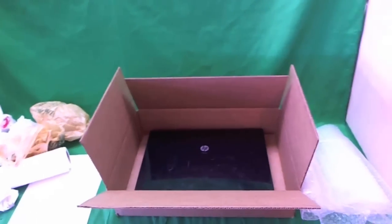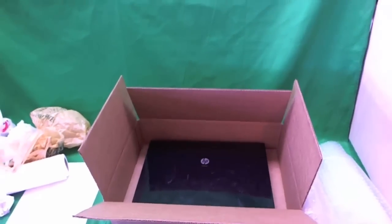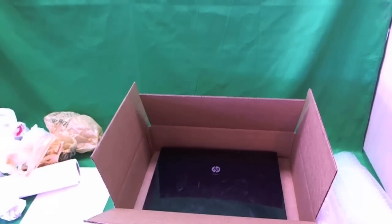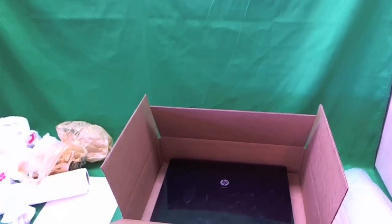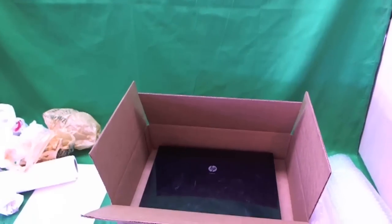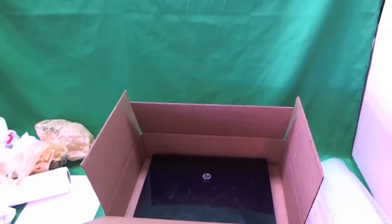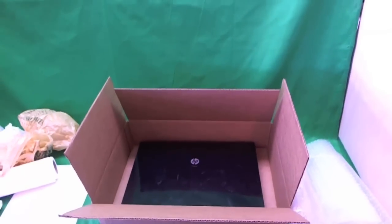One thing I don't like is styrofoam peanuts, for two reasons: one, they're not good for the environment and never degrade in the landfill; and two, tiny bits of styrofoam can get into the laptop and be a mess. And if you don't get anything else out of this video, make sure you have the tracking number so that if the laptop is in transit, you know where it is and can prove that we received it.